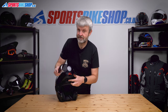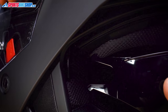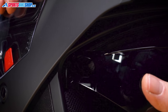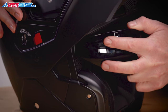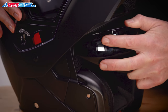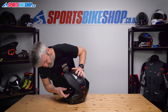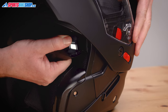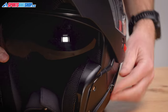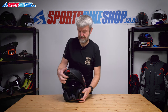Putting it back in is obviously just the reverse. The tangs on the end of the visor seat into the runners. Offer them in and push until we hear them click into place — that one's home. Same on this side: offer them in, push until we hear the click. Check it's operating properly — all looks fine.